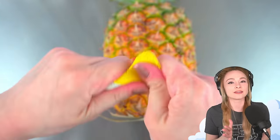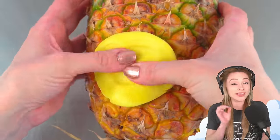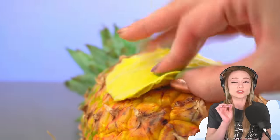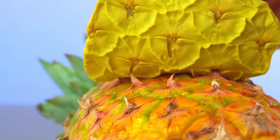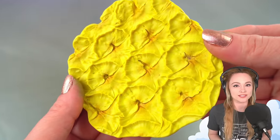This is the best way to make the skin. I'm pressing molding putty right onto the real pineapple. Peeling the mold away is always a moment — some texture just takes better than others. And this one looks awesome. Oh my god, I love the way this looks.